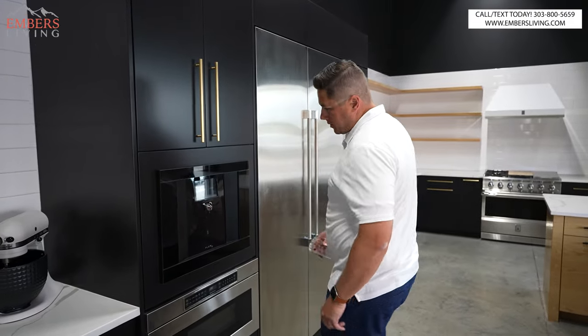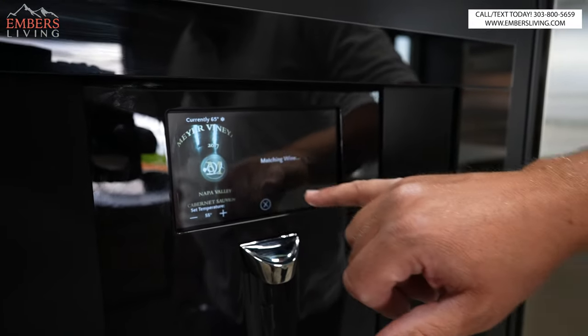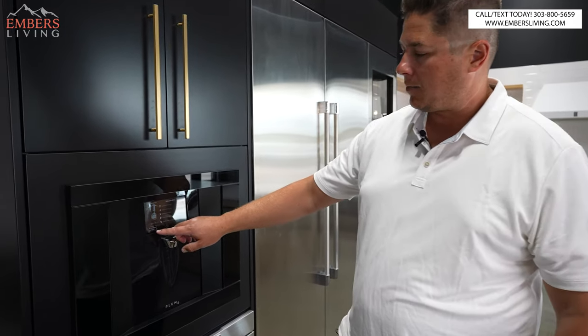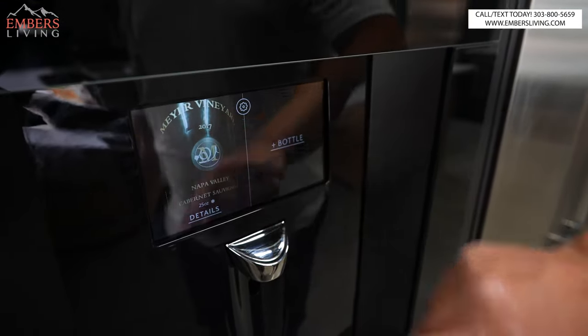You can see it took a picture of the label — says Meyer Vineyards, Napa Valley Cabernet. Let's click 'details.' Just matching the wine. You can see it set the temperature — preset at 55°F — and we can auto-adjust that if we want to. So now let's just try a little pour.